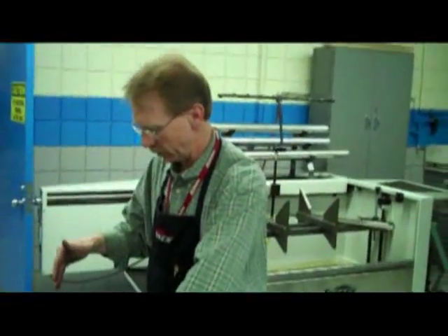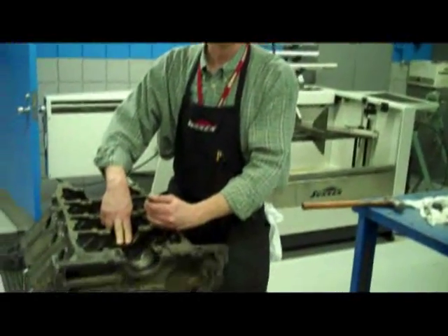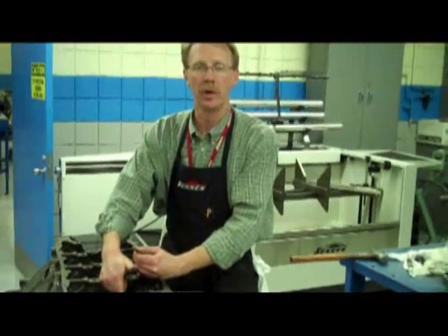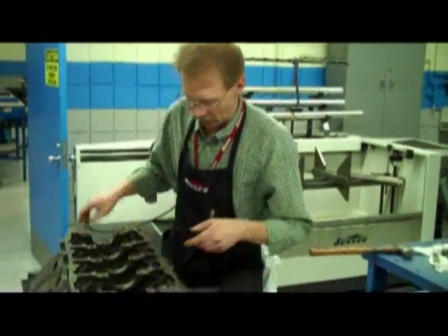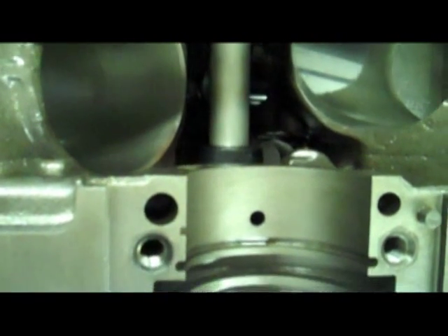We've installed the bearings in number one, two, and three position from the rear of the block. I've already installed number four from the front, and now we're going to finish up with number five. Then we'll fit the camshaft in place to make sure that the bearings all align, everything is good, and the camshaft turns freely. We've got the bearing on the tool — we'll tighten the tool up, line up the oil hole at the 12 o'clock position, and install the last bearing.